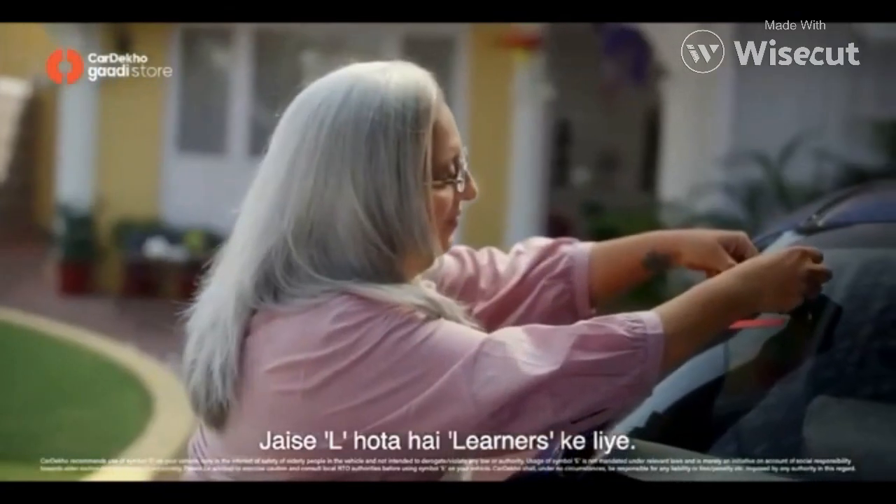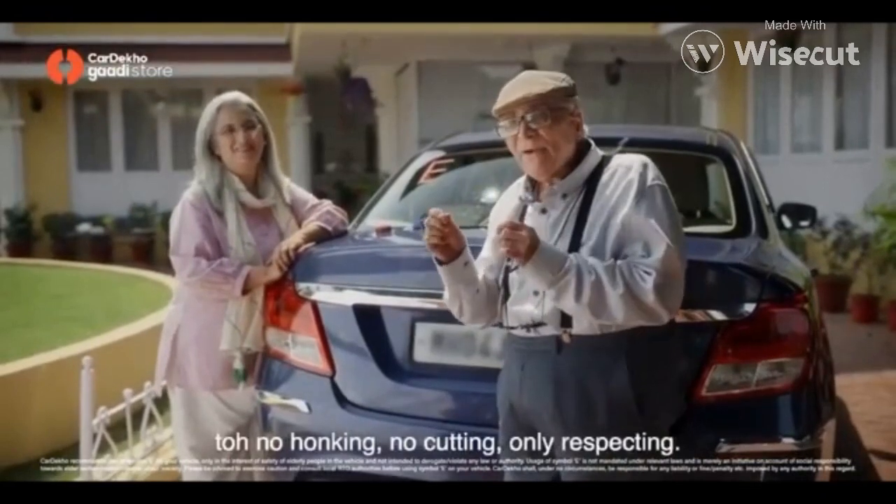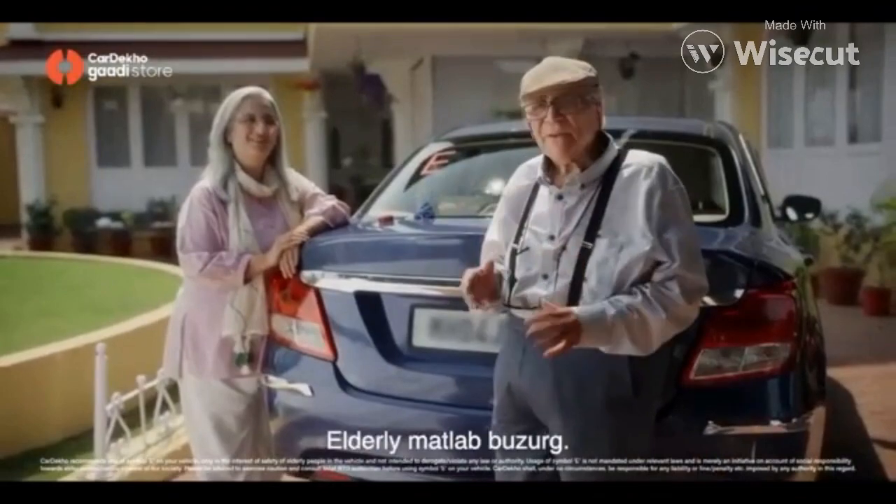Like L is for learners, E is for elderly. This E symbol — no honking, no cutting. Only respecting E for elderly. Elderly means elderly.